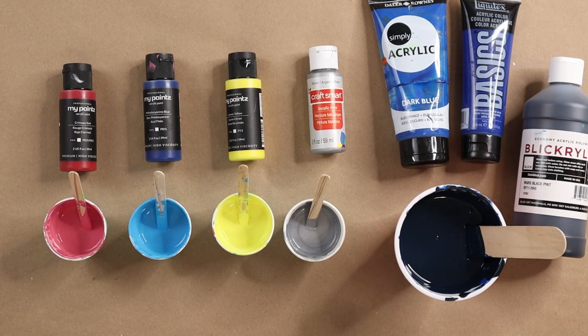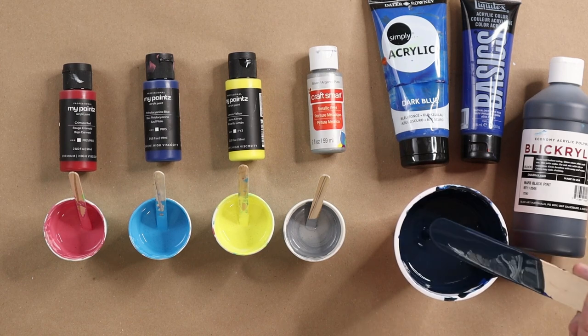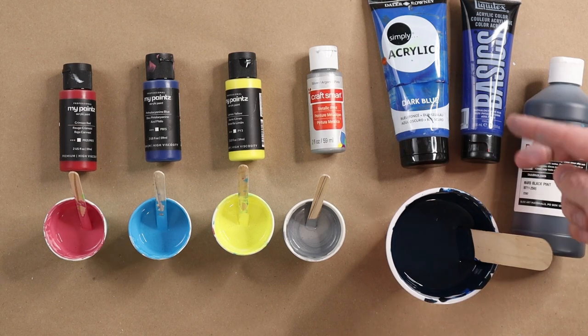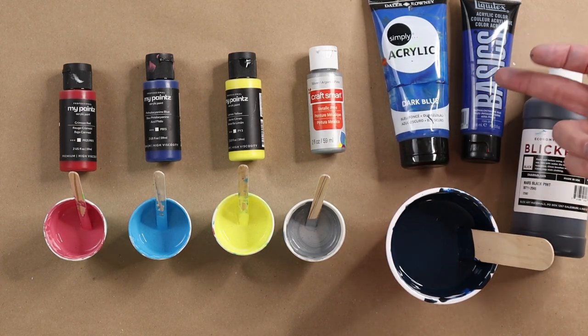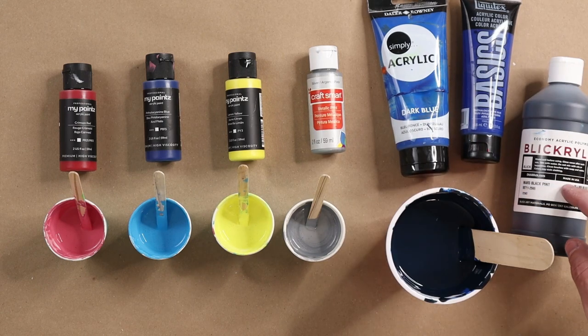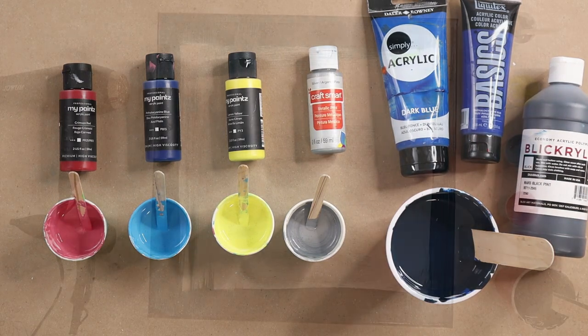I made up my own colors. I'm going to use a Craftsmart Silver, and then I made my own kind of like a Payne's Gray - it's just a really dark blue using leftover paints. I had dark blue, phthalocyanine blue from CalicoTex Basics - it's probably two-thirds of those colors and one-third of the Liquitex Mars Black.